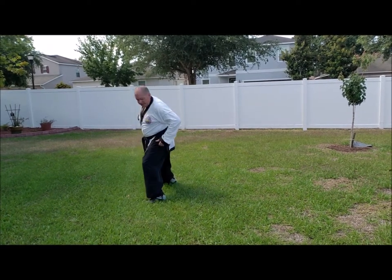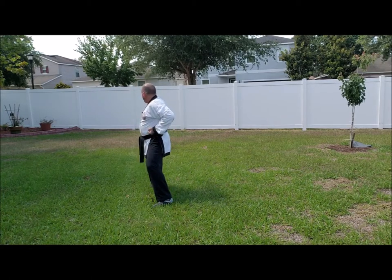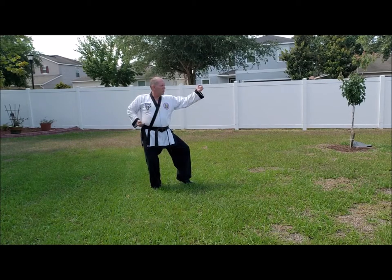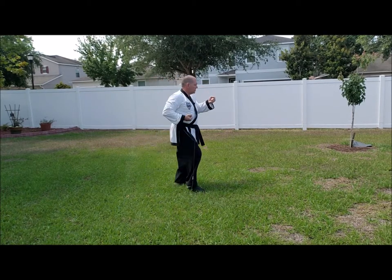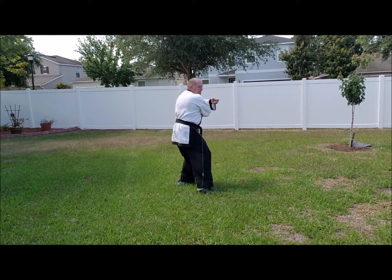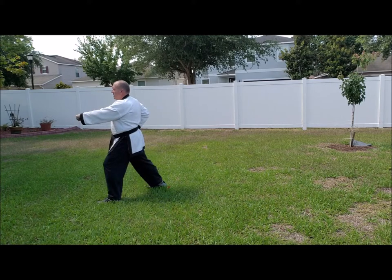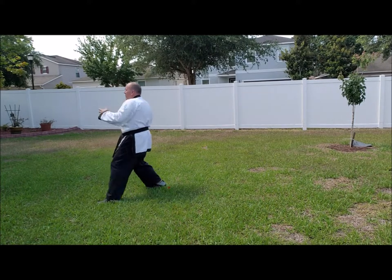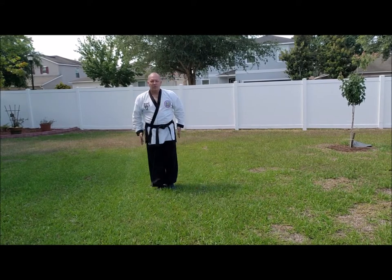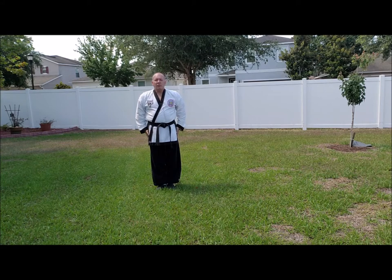From here — all the way around to the left, side block, side stance. Stepping forward, center punch. Looking the other way, side block, side stance. Stepping forward, center punch. Stepping forward, center punch. From here, barou. Back to jumbi. Shou, rest, bao. And that completes the form.